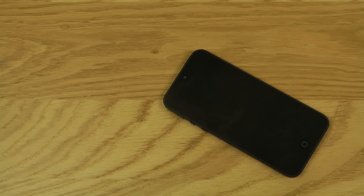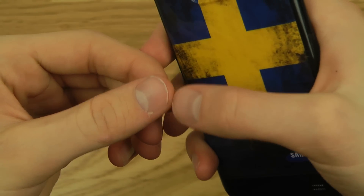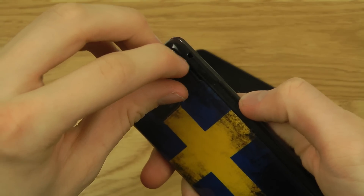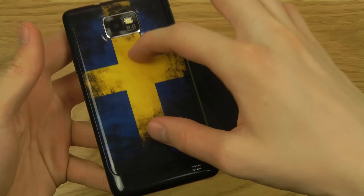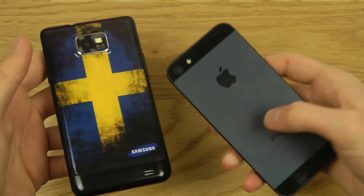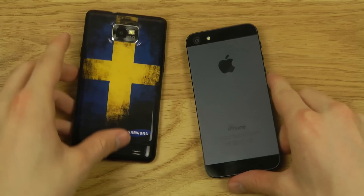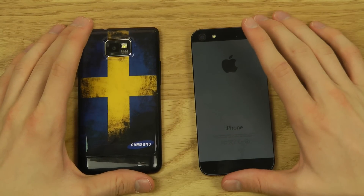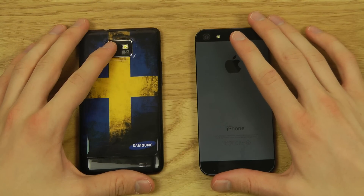I'm having trouble removing the back — probably because my nails are short. But when you do remove it, you get a removable battery, an SD card slot for extra storage, and the mini SIM slot. On the back you can see the 8-megapixel camera on both the Galaxy S2 and the iPhone 5.